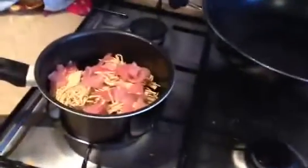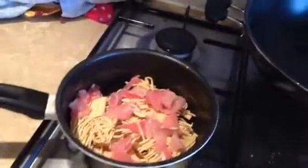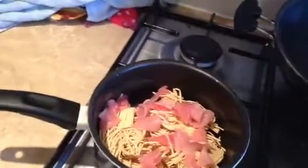Hello, today's video I'm just going to make my own version of SuperNoodles. Since Bachelors have changed the ingredients, I was sad enough, believe it or not, to phone up and actually ring them up and ask them — and they confirmed they have changed their ingredients.